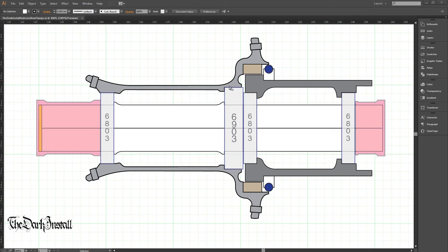This is the hub shell — the 6903 bearing sits into the hub shell. This is the drive side flange, where a J-bend spoke will go through; the flange is slightly angled towards the center of the hub. This is the non-drive side flange, which uses straight pull spokes. This brown part is the toothed ring and the ratchet system — the pawls are in there somewhere. This bit here is a drive ring where the cassette sits, and this circle is a rubber O-ring seal.